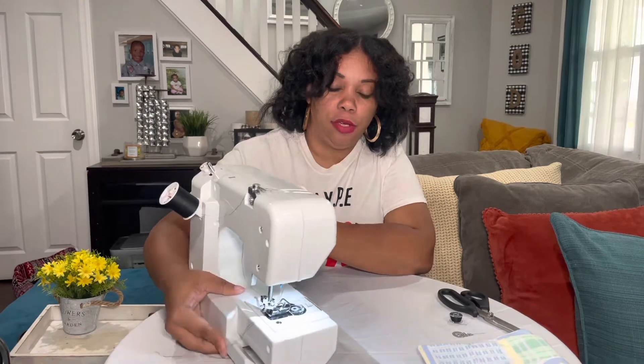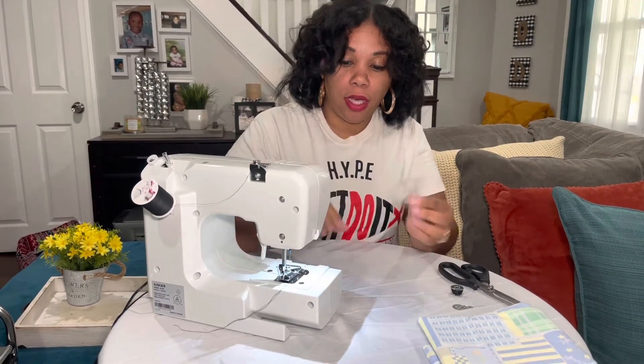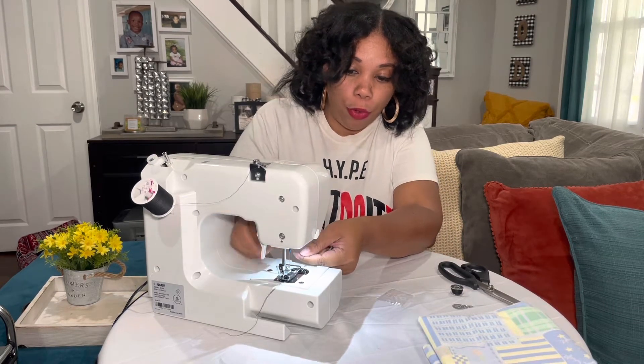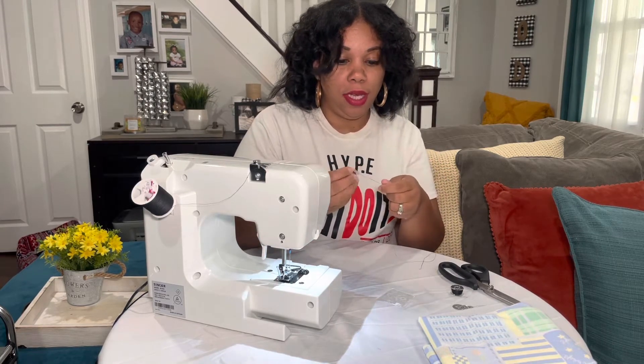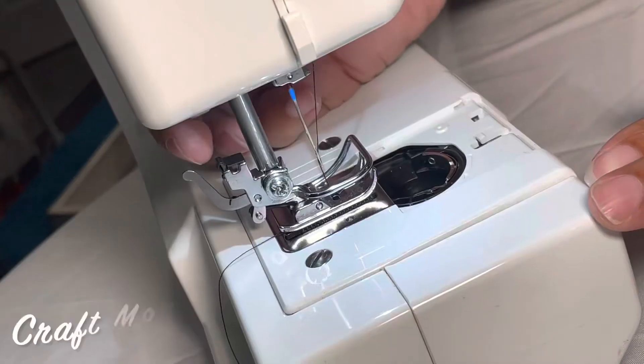My machine is fully threaded and ready to go, so I'm going to turn this around and undo it so that it's in the starting position. I'm going to turn it to me, remove the cover for my bobbin, pop my bobbin out, and pull this thread back out of the machine. Now this is in the starting position.